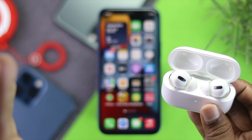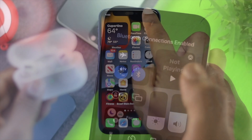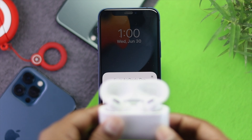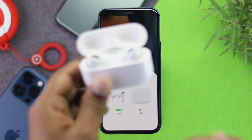Alright guys, now to fix this problem, the first thing you've got to make sure is your Bluetooth and Wi-Fi. If you come to your control center, you're going to see your Bluetooth and Wi-Fi over here. Make sure to turn them both on to make it work. Then simply lock your iPhone and unlock it again, and you'll be able to see your pop-up show up. But if it doesn't, go ahead and check out our next process.